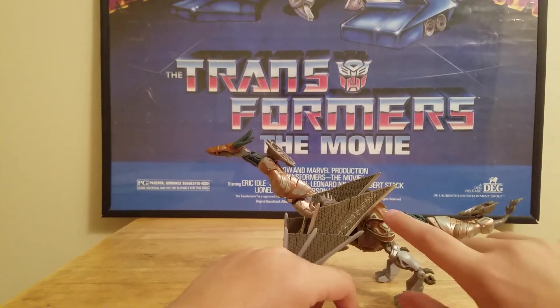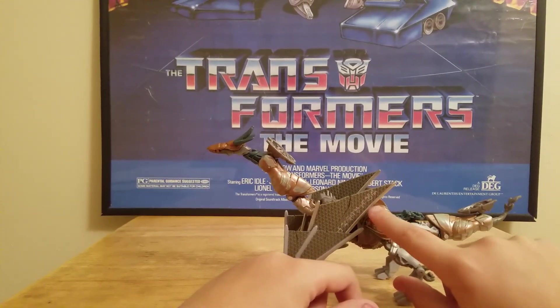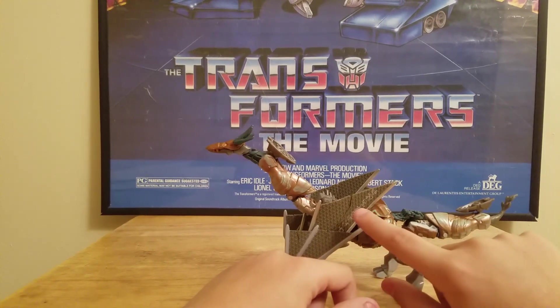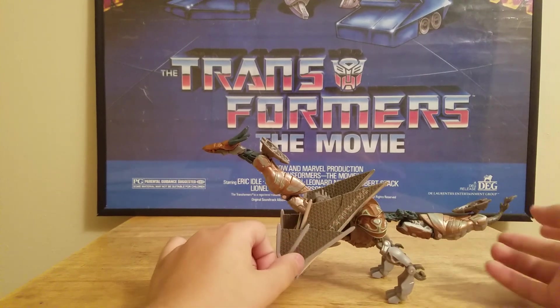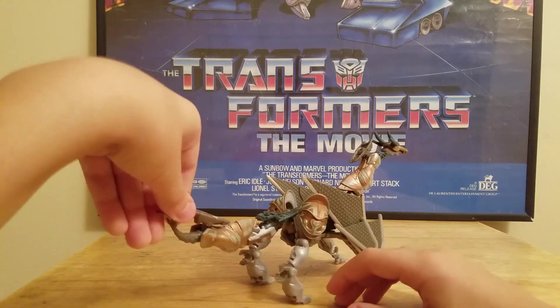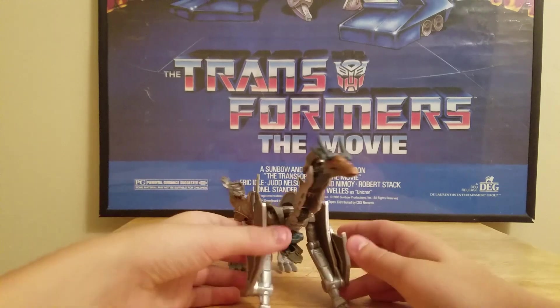Like all Mission to Cybertron figures, they have hieroglyphs on them somewhere. His hieroglyphs say Skeletron right there. If you've seen my Megatron bomber video, go check that out — Megatron has words that say Megatron on him, along with hieroglyphics.